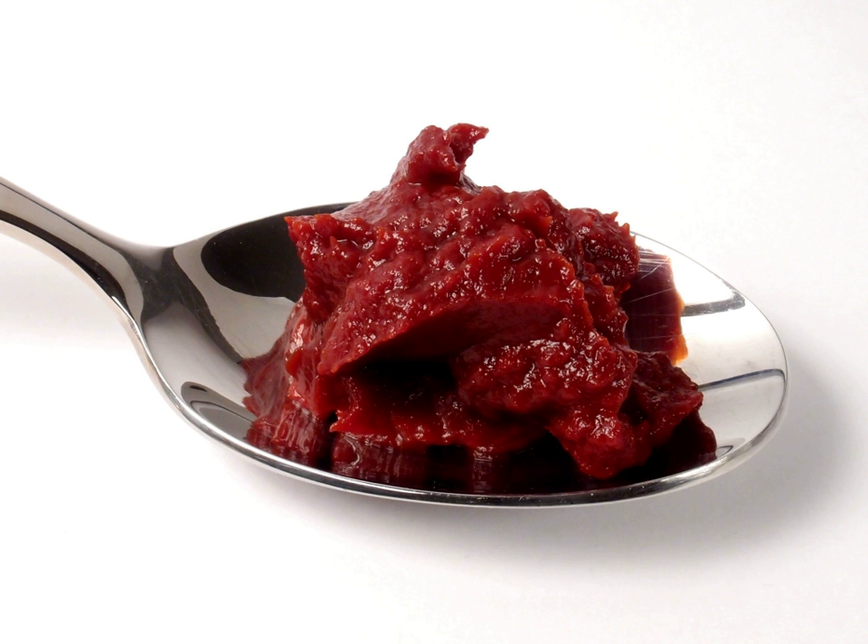In Nigeria, tomato paste is mixed with Coca-Cola or any malt drink and used as a blood tonic. It is believed that the mixture helps the body gain blood quickly.